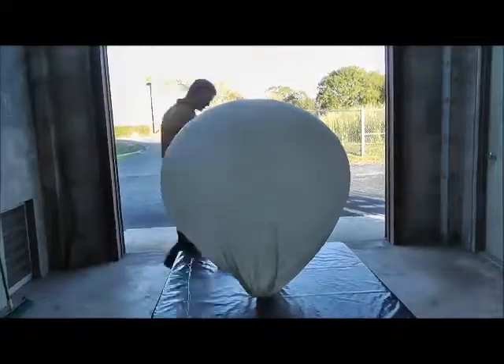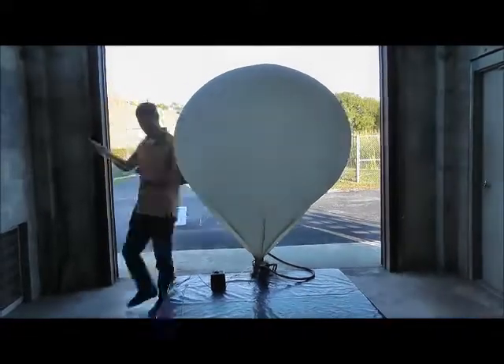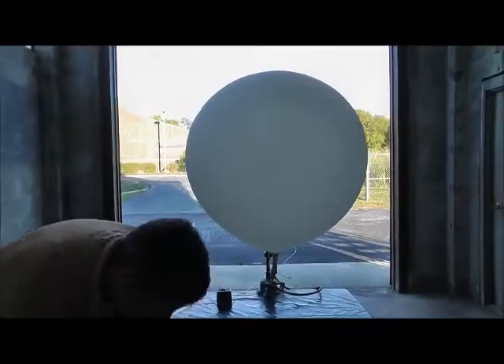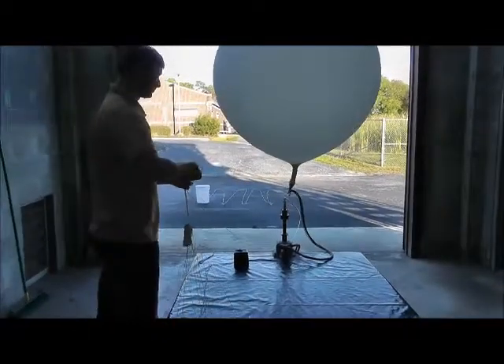We also prepare the parachute that is used after the balloon bursts so that the sonde falls back to the ground at a safe speed. The balloon is connected by a string to a device that automatically turns off when it has reached the determined lift weight.